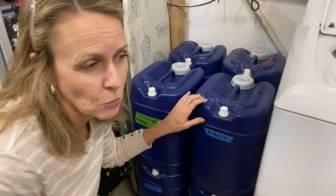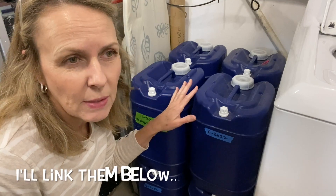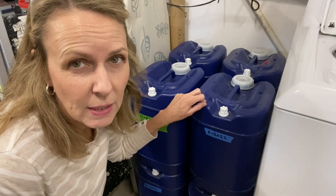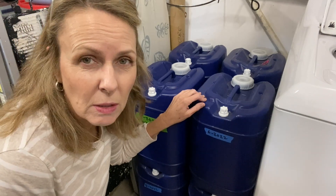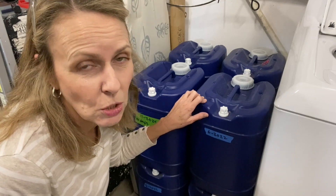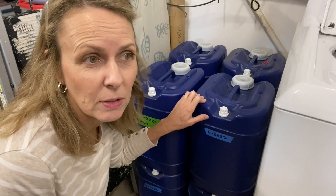This is my long-term stored water. They say to change it out every six to twelve months, but if you add these little drops that I added - which I'll show you in a bit - they say it's supposed to last up to five or six years. It's been two and a half years and I want to test it. I've also heard that the city's chlorinated water can last for quite a long time without adding anything. I want to show you the test so you can do it too, so we can make sure we're all drinking safe water after it's been stored long term.